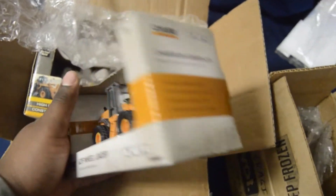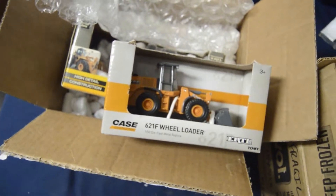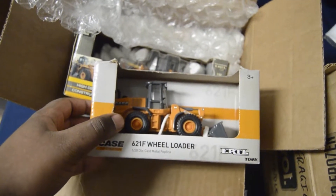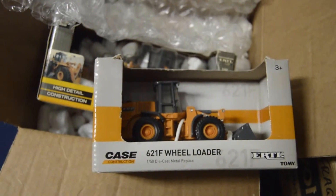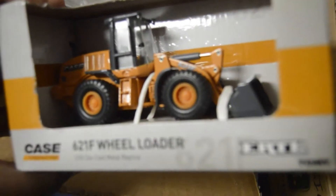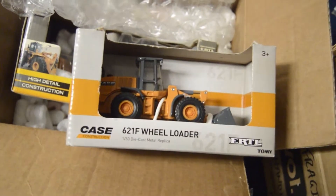I like Case as well, mainly because government agencies use them — you know, Department of Transportation and municipal agencies. So yeah, they use this type of equipment. The city of Chicago uses them, and the city of Elmhurst uses Cases as well — well, not these Cases, the newer versions. This is the one I think they use — the 621F. I think this is the one they use; I gotta look back at the picture.